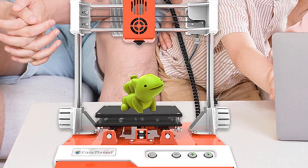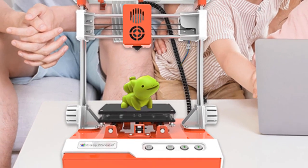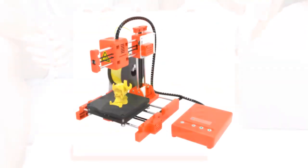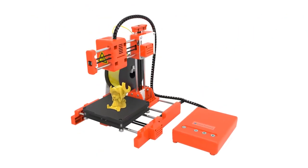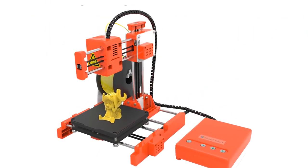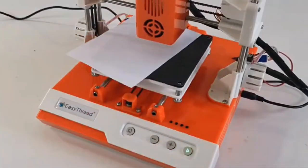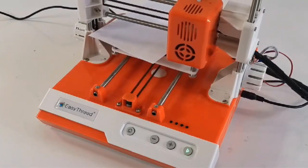The printer is equipped with a smart leveling system. By pressing one of the four control buttons, you can automatically position the extruder on the platform to start printing. The printer comes with beginner-friendly slicing and modeling software, so children can learn the basics of 3D modeling.